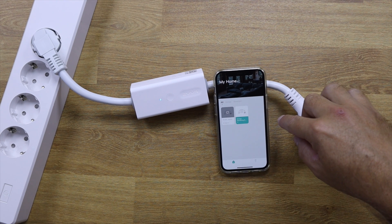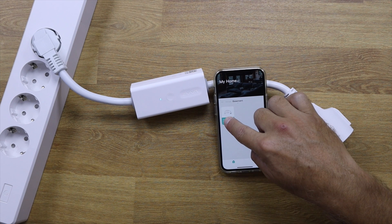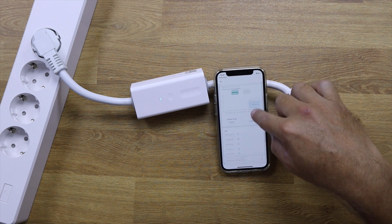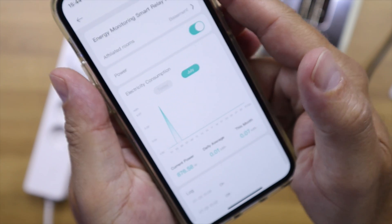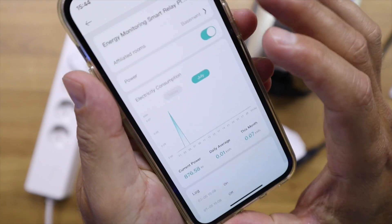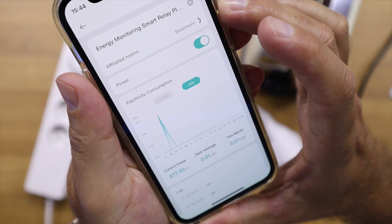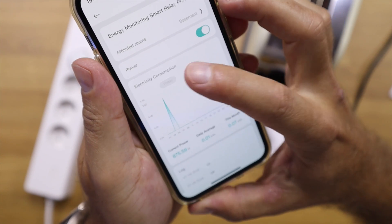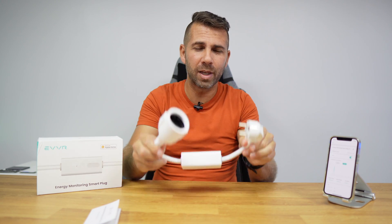In Apple HomeKit you won't have access to power consumption data directly, so you need to install the EVVR app. Once you have it, you grant access to Apple HomeKit and you then get full access to power consumption. Beyond real-time power consumption, you can also view total daily usage, daily averages, monthly totals, and more — so you can adjust your consumption habits accordingly.